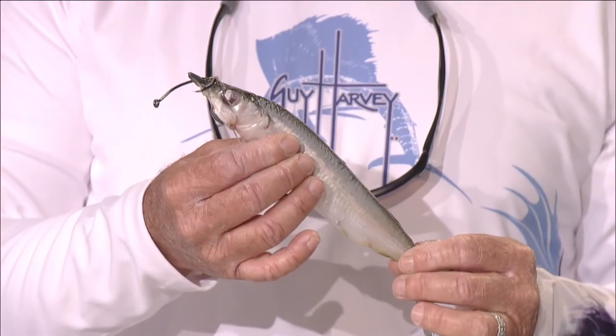We've got three different ways to do a circle hook ballyhoo, and we're fishing for sailfish. We want to use a circle hook because we want to let them go after we catch them. A circle hook catches them right in the corner of their jaw — doesn't catch them in the guts or their gills very often. So it's a good way to do it, and you can make them swim pretty good if you know what you're doing.